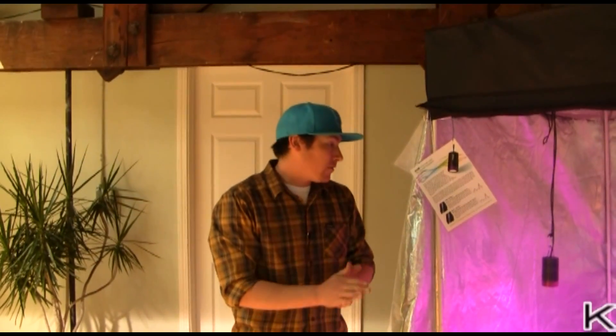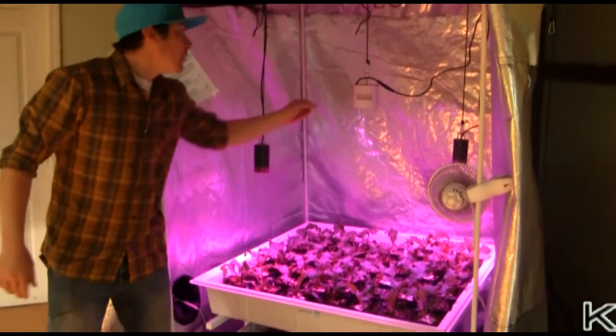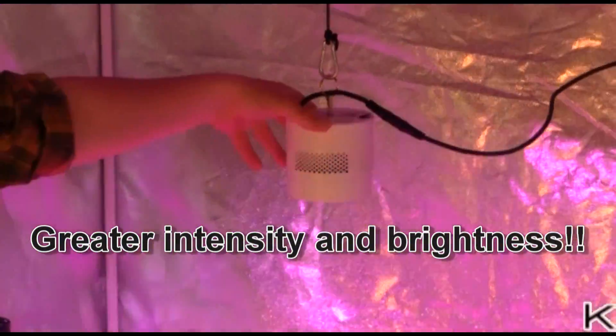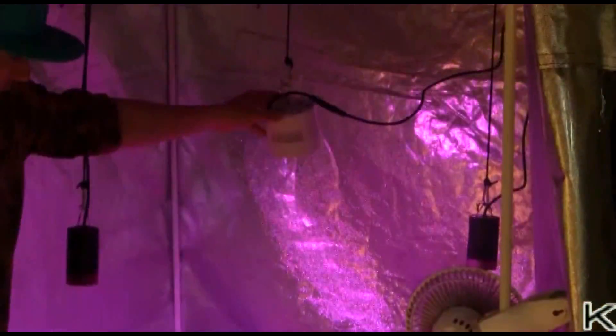We've been testing Kessel's lights for quite a while now and we've been really happy with the results. This is their new H350 model. As you can see, it's quite a bit brighter, a lot more intense light, and for us, a little bit more balanced — you've got a little bit more white in there.